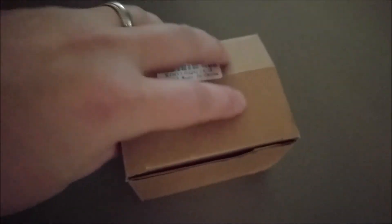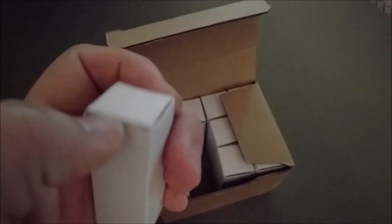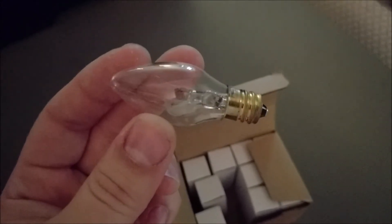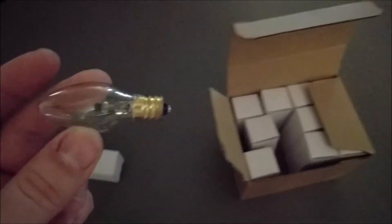This review is for the 12-pack of incandescent miniature light bulbs. I'm going to take one out and show you — it's a regular, traditional little candelabra light bulb, not an LED or anything like that.